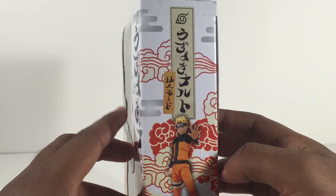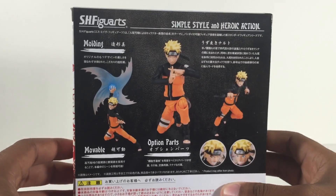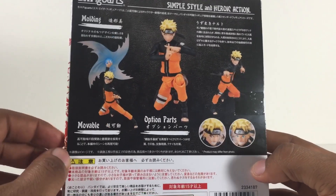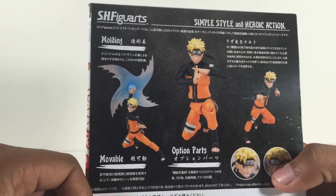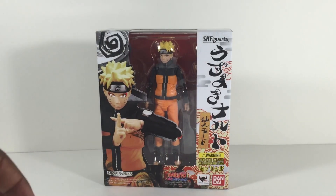I'm pretty sure that says Naruto once again — SH Figuarts, blah blah blah. Got some cool images on the back as usual, and then a whole bunch of stuff we can't read. Funny thing — I got this from Toys in the Box, and everything is still in Japanese, even on these parts right here. But who cares about the box, even though it looks good. Let's go ahead and get right into the figure.